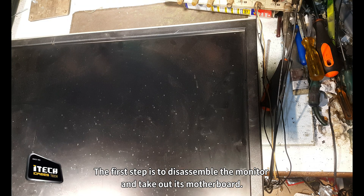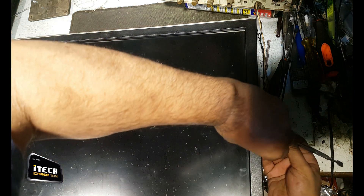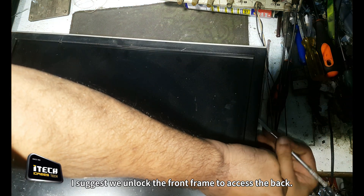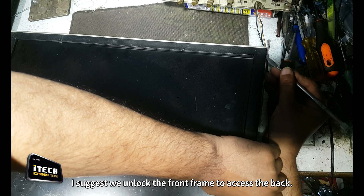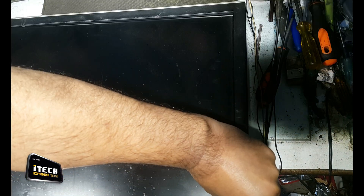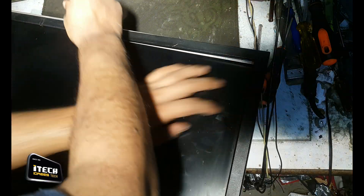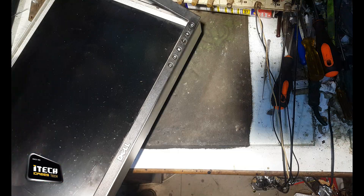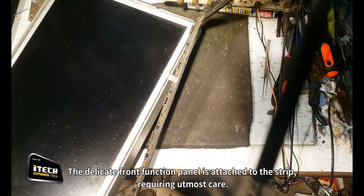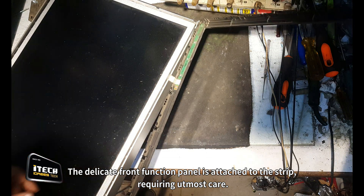The first step is to disassemble the monitor and take out its motherboard. I suggest we unlock the front frame to access the back. The delicate front function panel is attached to the strip, requiring utmost care.